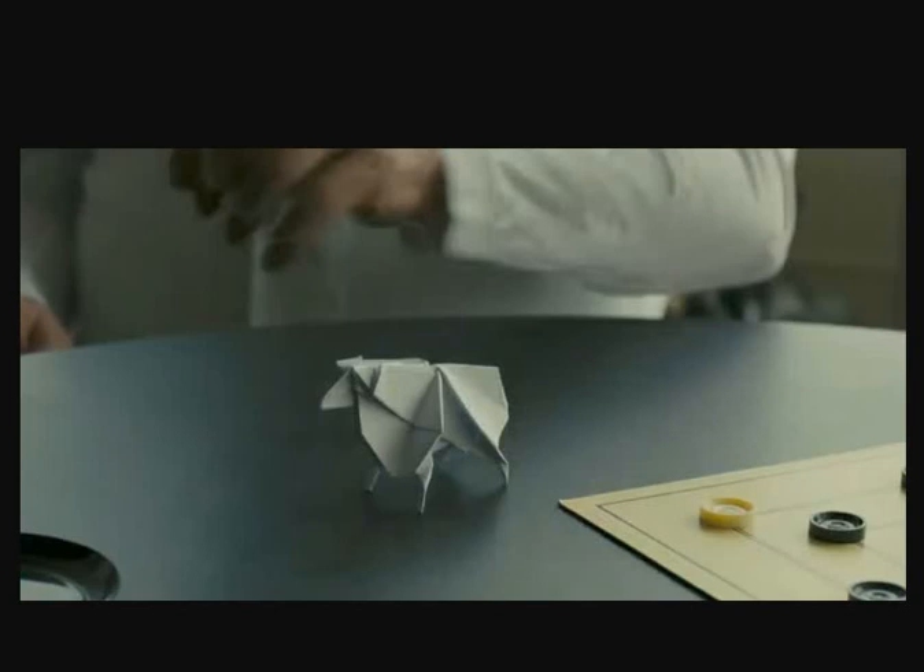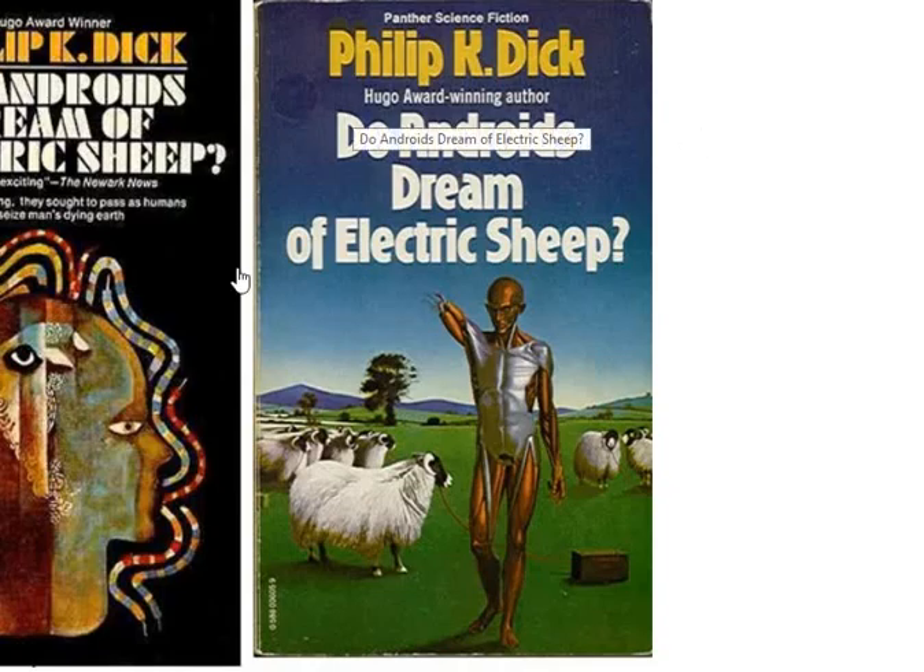it seems like the one figurine that we see is simply a reference — it looks like a sheep, doesn't it? And that's because it's a reference to the Philip K. Dick book that the series Blade Runner has been based on. Now I call it a series, but the original movie was based on the book Do Androids Dream of Electric Sheep? And that is all that I believe that refers to.